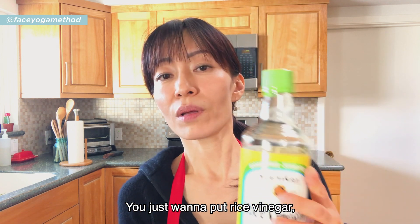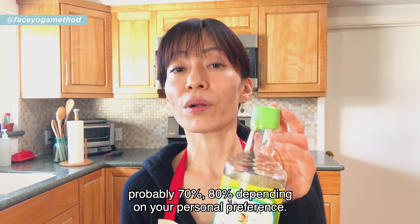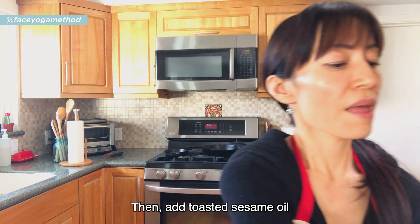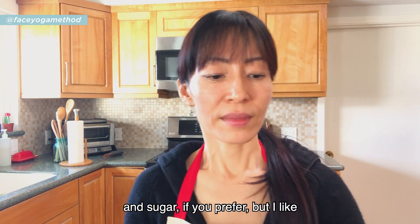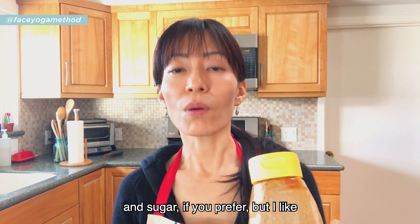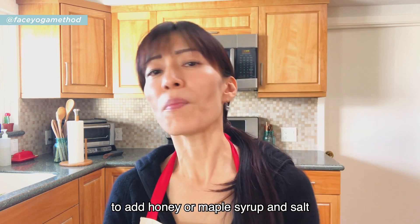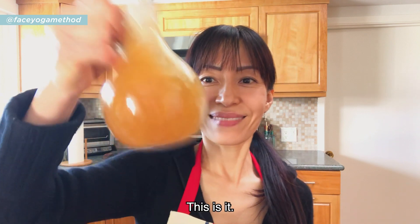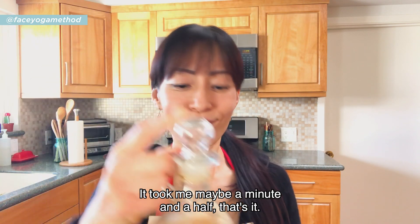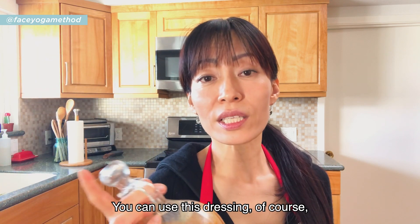You just want to put rice vinegar — probably 70 to 80 percent depending on your personal preference — and then add toasted sesame oil. You can add sugar if you prefer, but I like to add honey or maple syrup, and salt and pepper. That's it! It took me maybe a minute and a half.